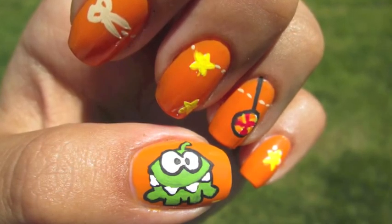Hey guys, today's look is inspired by the game I have on my iPhone called Cut the Rope.